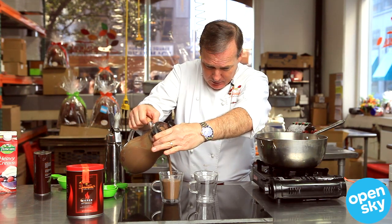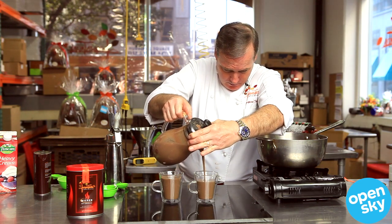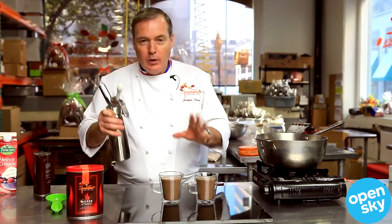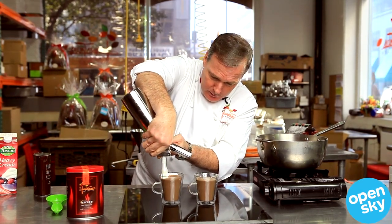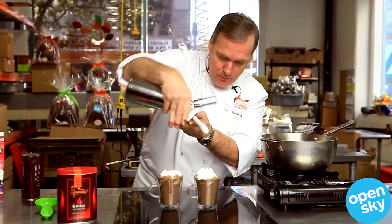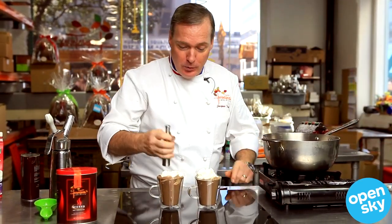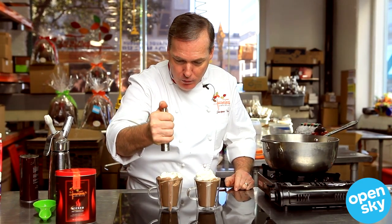See how bubbly it is — this is great. Then I'm going to take my whipped cream and put a little bit on top of the hot chocolate. Then if you want, put a little bit of spices — go very slowly with that, because chipotle is a strong spice.